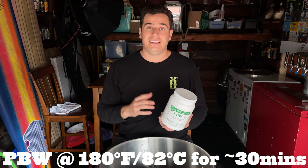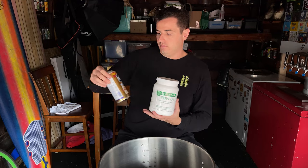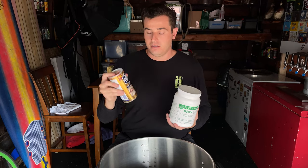I'll let that soak for a half hour, then scrub it, rinse it, and if there's still some scum left, I'm going to do spot treatment with Barkeeper's Friend. Barkeeper's Friend is great for cleaning up stainless steel, and you can even do a passivation with it, but be careful of laser-etched markings for gallons and measurements, because it will take those right off. So be careful with Barkeeper's Friend.